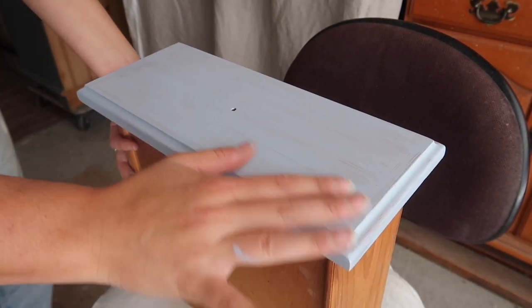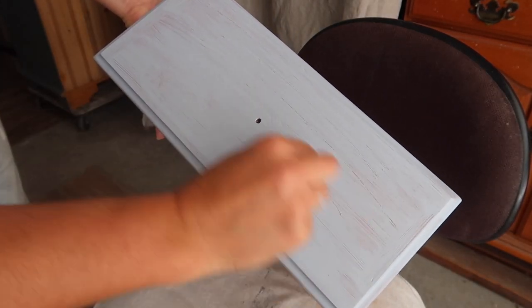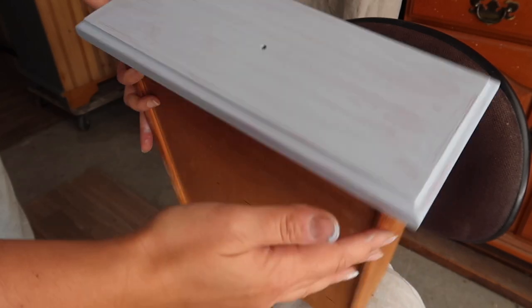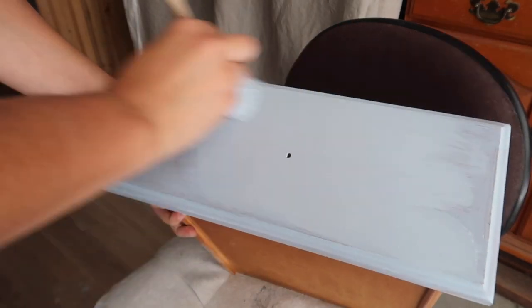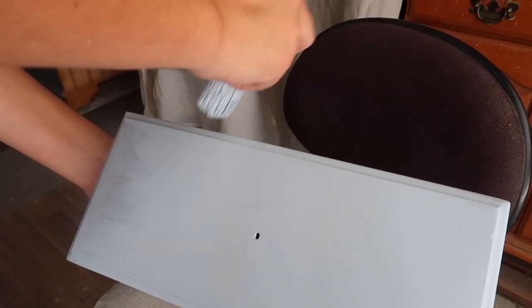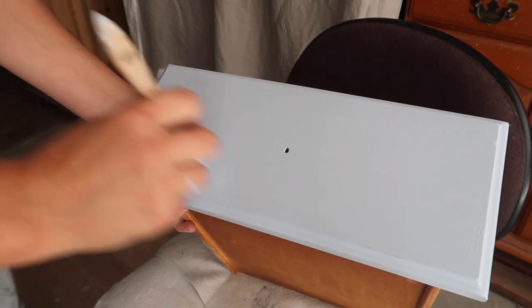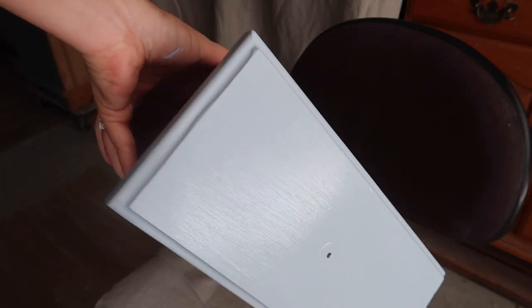This first coat has dried after about half an hour, which is pretty great. I'm just going to do a scratch test and see how that's coming off — and that's actually pretty good. So I'm going to give it a light sand. That coverage is looking actually quite good.